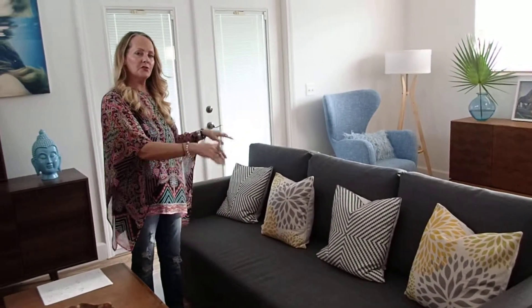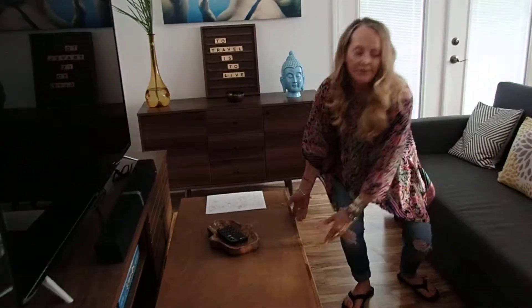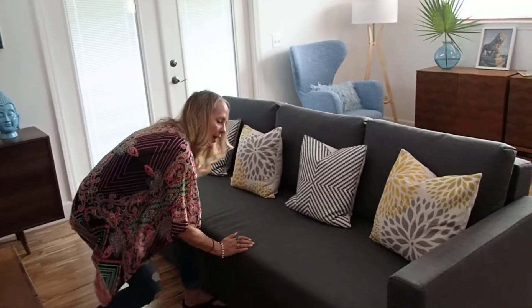Hi y'all, Hibiscus House. This is all about the bed — the convertible sofa bed in the living room. Basically, you slide this over, and if you want, you can push this back a little bit.